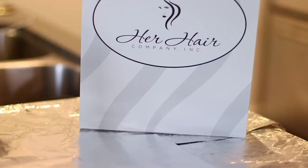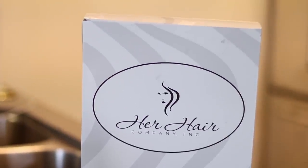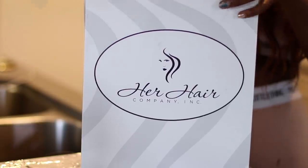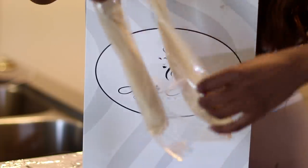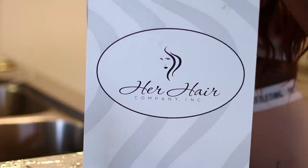Welcome back to the channel. The hair I'm using today is from her hair company — this is my third time working with them and I am obsessed. Every single time I get hair from them I get the Eurasian blonde — I think that's how you say it, I could be wrong.